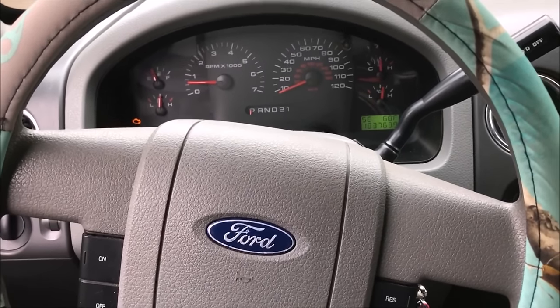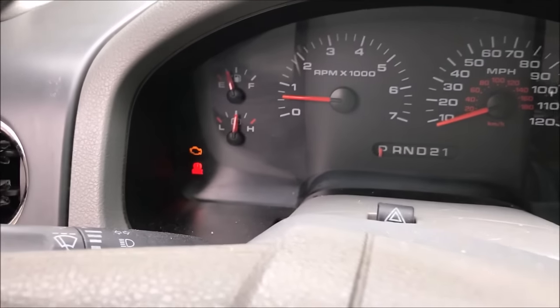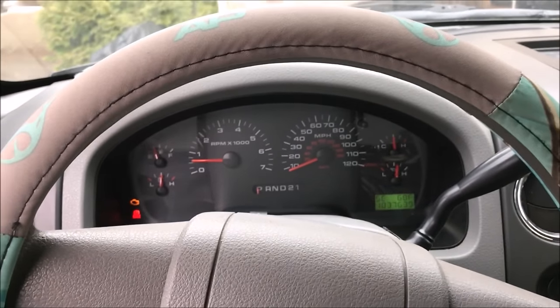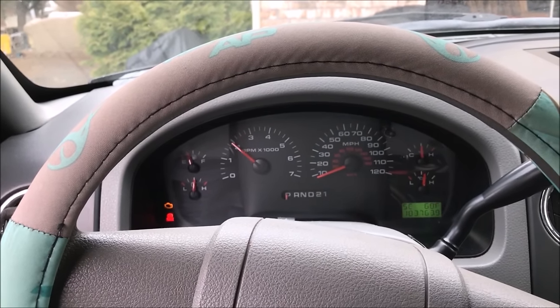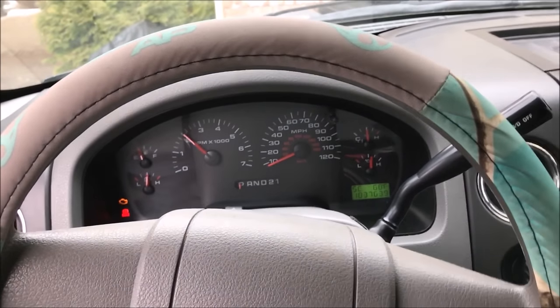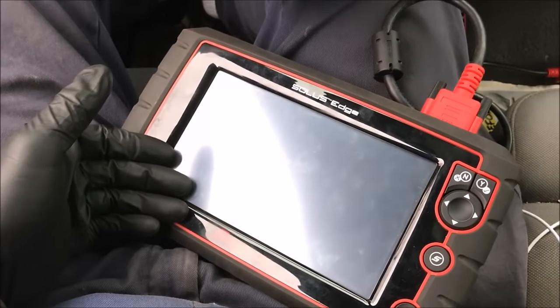I'll be focusing on the coil-on-plug style, not the all-in-one coil pack like four-cylinders have. So let's get started — we've got our engine light on, and if you listen carefully, it's got a miss.